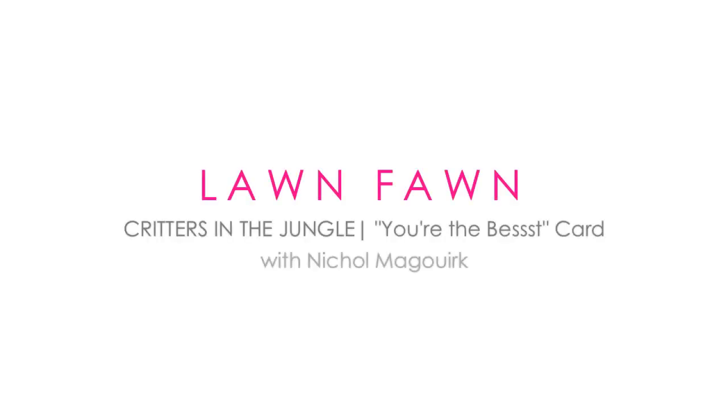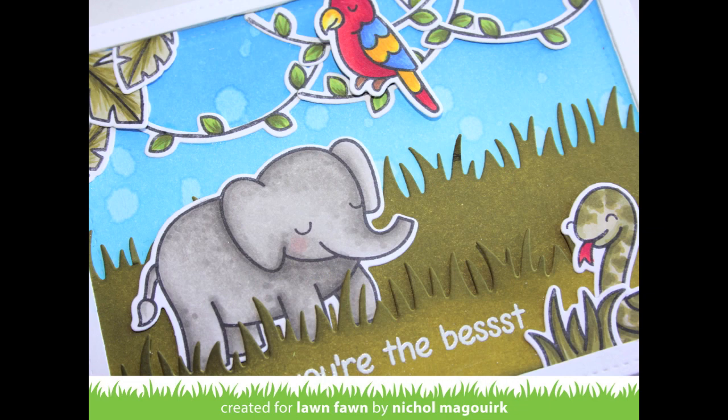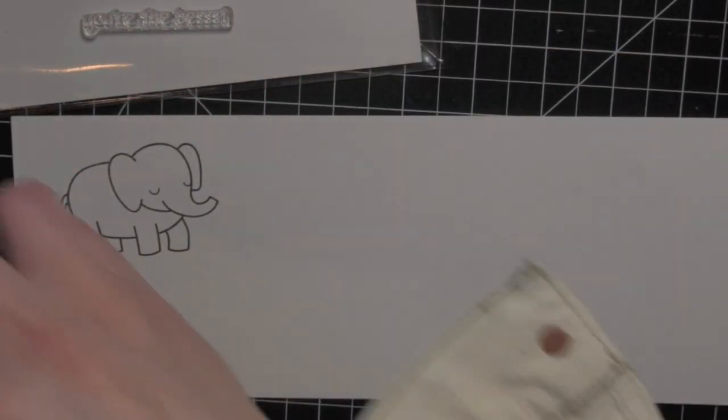Hi there, it's Nicole for Lawn Fawn and today I have a card featuring the new Critters in the Jungle stamp set and dies, creating a background or scene by using Distress Ink to color those elements. The first thing I'm going to do is stamp my images from the Critters in the Jungle stamp set.